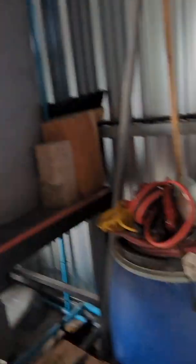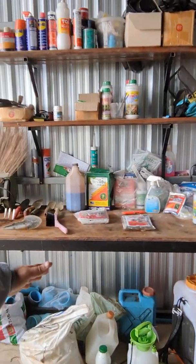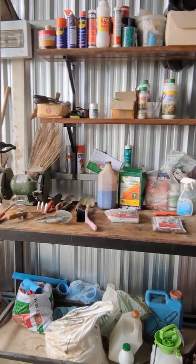I also have bat manure fertilizer fermenting with molasses, and I've got magnesium, phosphorus, zinc, and a lot of different inputs in bulk that I can mix up and put on the farm depending on what it needs. This is what's great about this system — I can customize the fertilizer program.